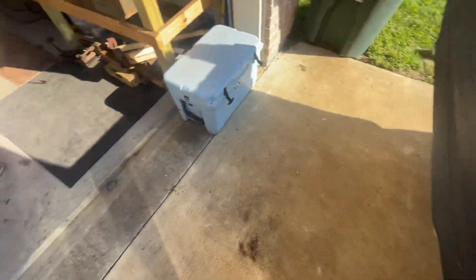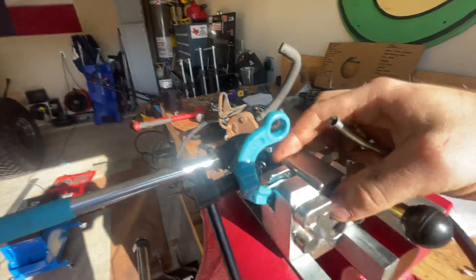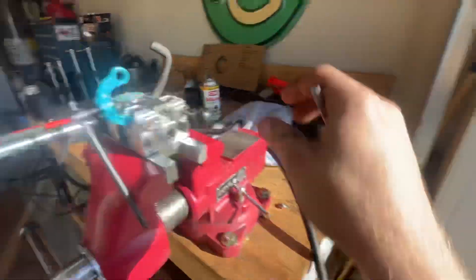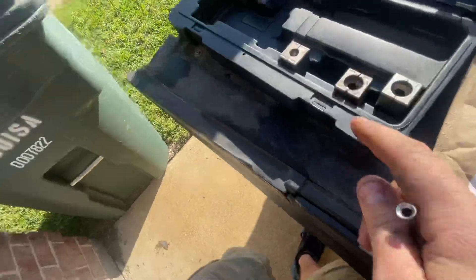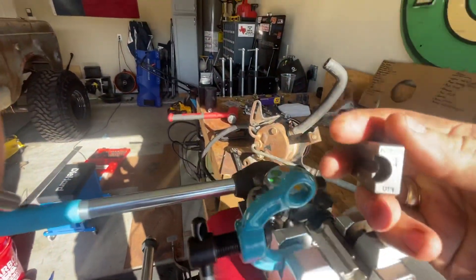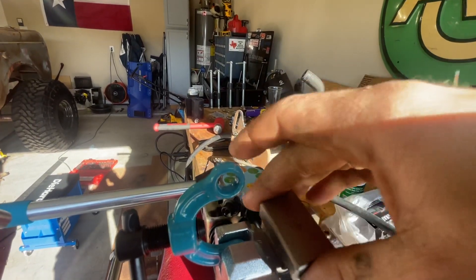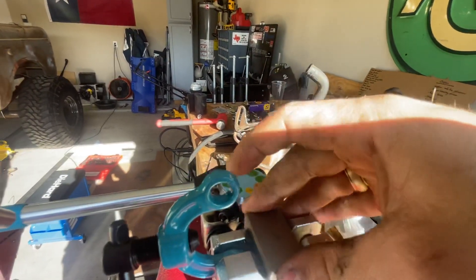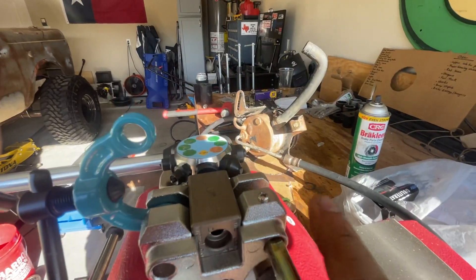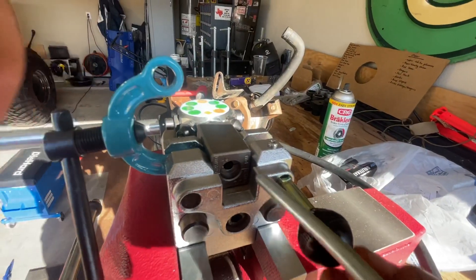To do it, you have your different size arbors here. This is for quarter inch, and then you have your other sizes. Also worth noting, this tool does two types: DIN, which is flat, and a 45-degree flare. To do this, you stick it on there — that piece is pin-aligned — so you slide it on the pin and stick your brake line in there.